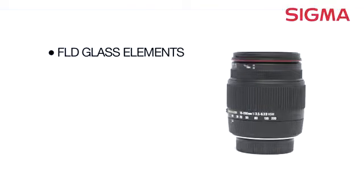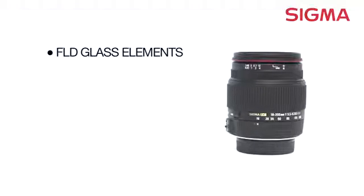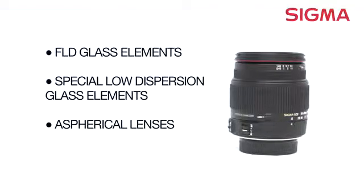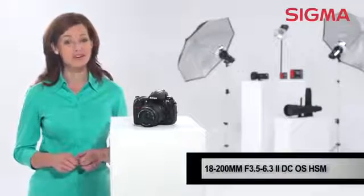This lens also includes Sigma's new FLD glass elements with optical performance similar to fluorite, but with much less weight and cost, which greatly improve its performance. Special low-dispersion glass elements and the aspherical lenses offer superior color correction, so your shots will look crisp and polished from your very first shoot.